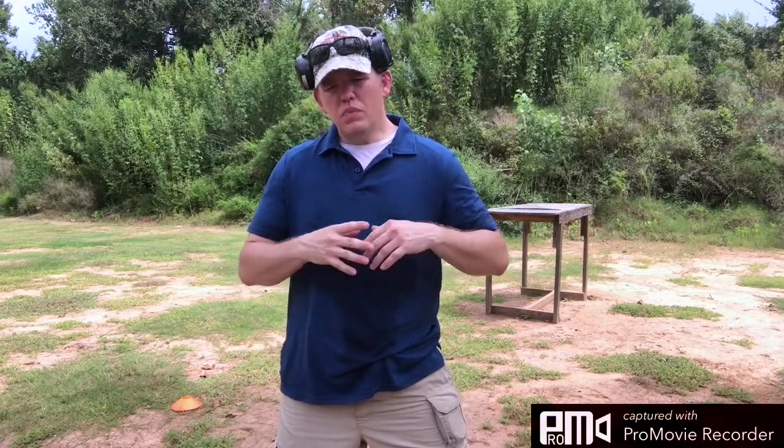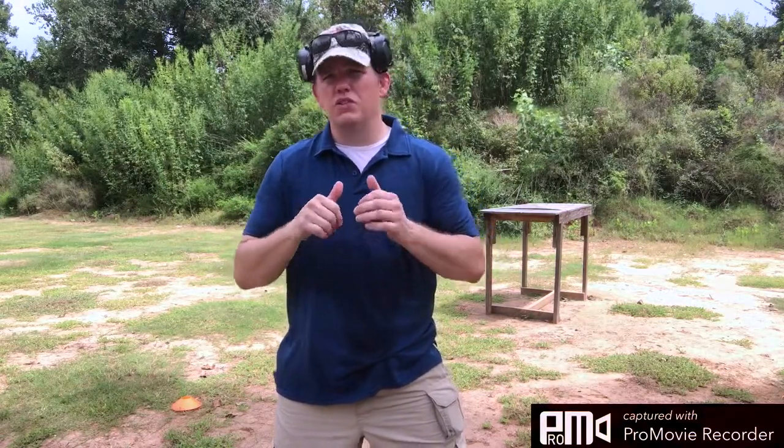In the morning we go over our safety brief, the four rules of firearm safety, how a handgun works and how it functions. Then we go out on the range and start working on sight alignment, sight picture, trigger press, stance, grip — all that stuff. We basically snowball all the way until we hit the LTC qualification, which is 50 rounds. I've had some great success and people are loving it.